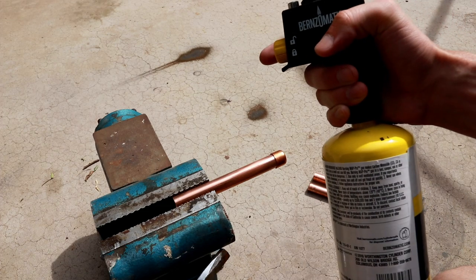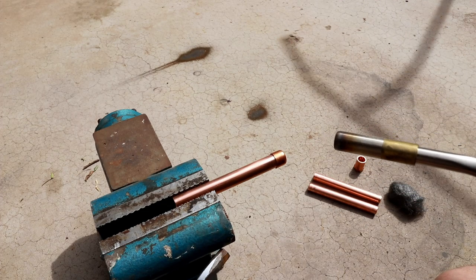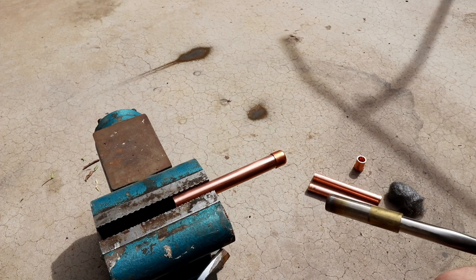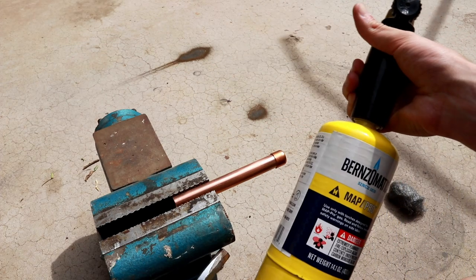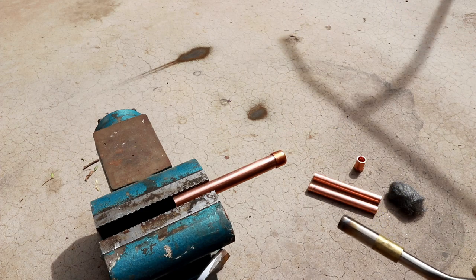I'm going to be using map gas since this is a fairly small pipe, though it's typically recommended to use acetylene or even oxy-acetylene if you have a larger diameter pipe or want a faster process. But for now, for ease of access, I'm going to use map gas. So let's go ahead and start.